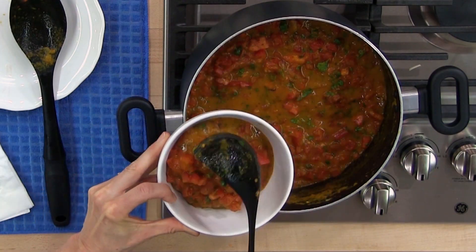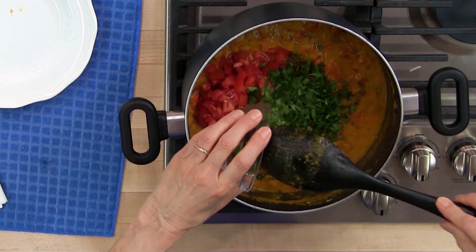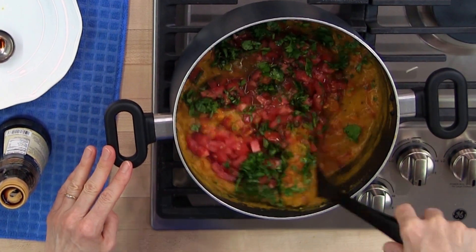Today we are making tomato basil soup. This is a very delicious soup, easy to make, healthy, full of flavor. You're gonna love it.